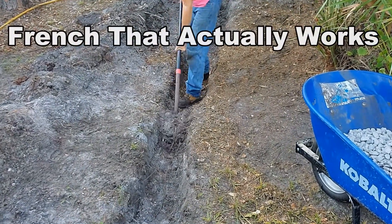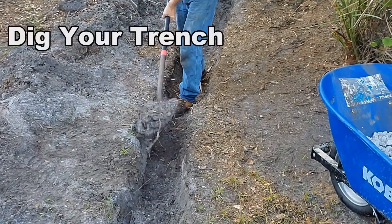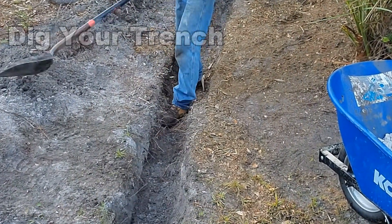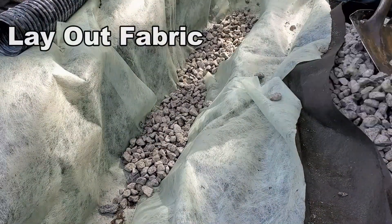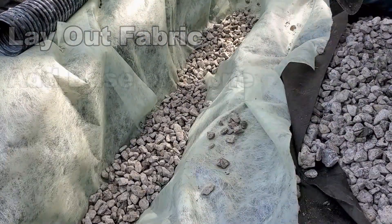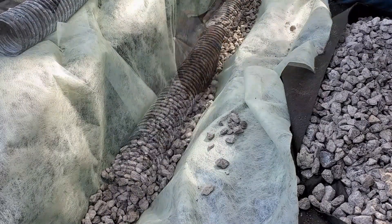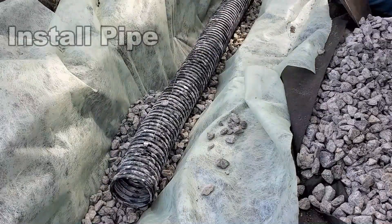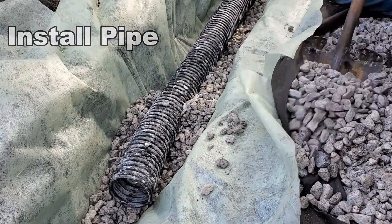Let's start with the corrugated pipe. We're going to be using four-inch corrugated pipe — it's perforated and slotted, meaning it has holes all the way around. You dig the trench and lay out your fabric. We need to add a base of stone underneath the pipe — this is very important. Next, we lay the pipe, then cover it all with more stone and gravel.